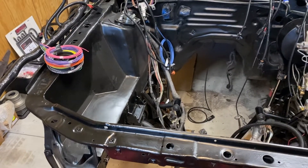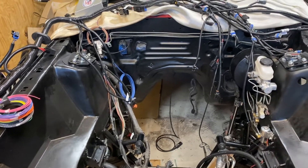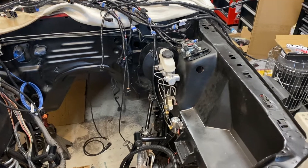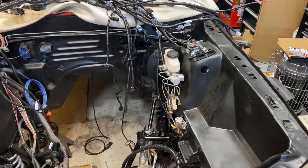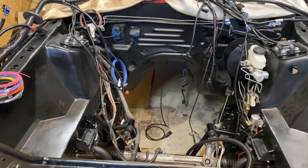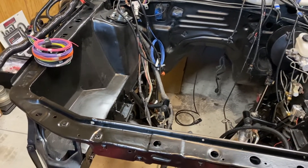If you're in the market for an ECU — say you're doing a mass air conversion or a 4-8 conversion, switching back from carb — and you need a new computer or a new harness, you definitely want to have the Pro-Am EFI system probably on your candidate list.